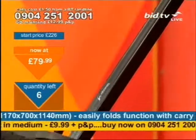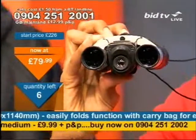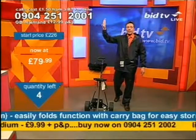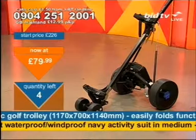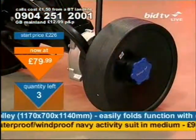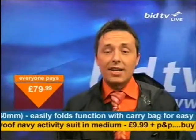Coming up: the iSpy binoculars in about an hour from now — great for birdwatching. Not only do you just see the bird, you can press a button and photo capture it. Very good idea! And coming up straight after this, your chance to get a 10 megapixel Vivitar camera, very impressive with a three times optical zoom. Give us the call right now if you want the golf trolley — 0904 251 2001, and press 1 on your telephone keypad. I've only got four left on the table.